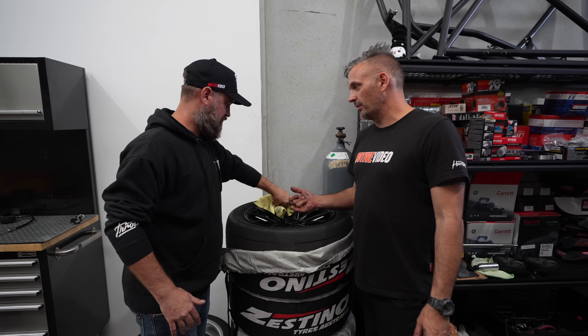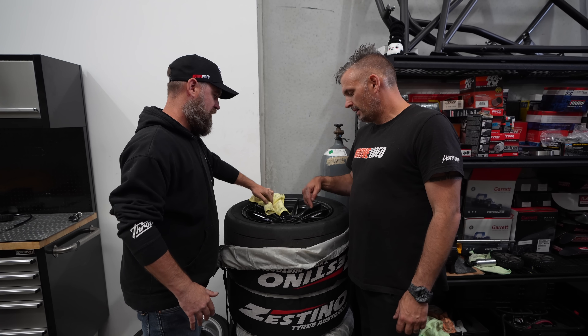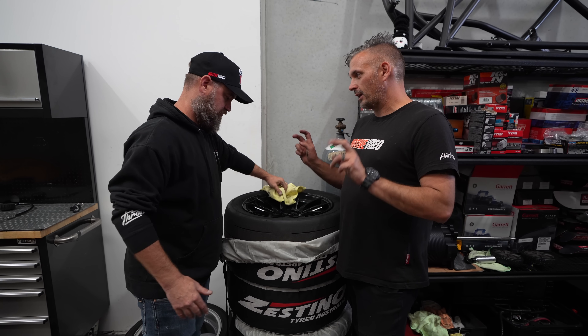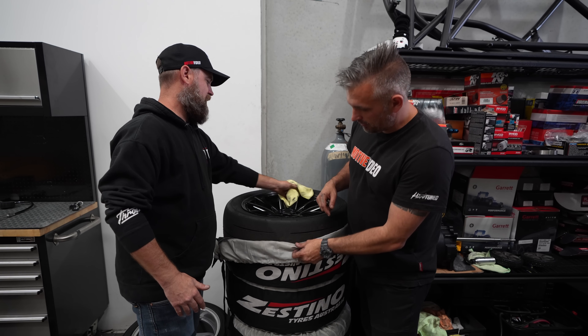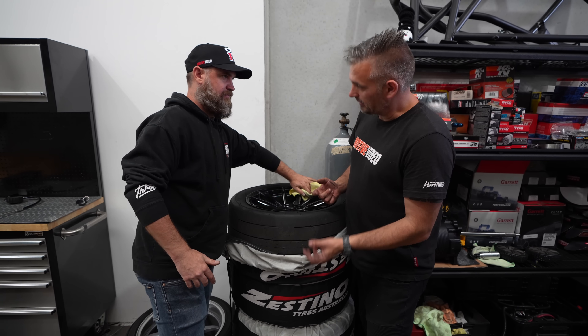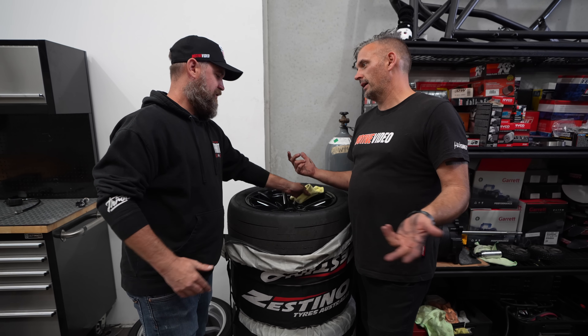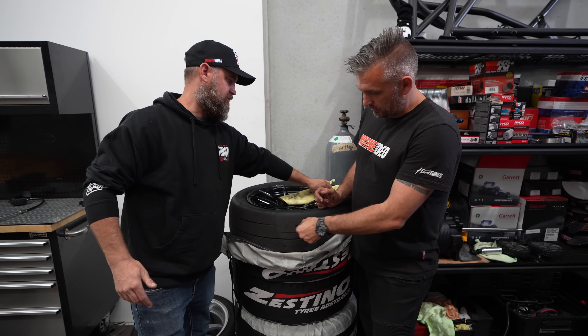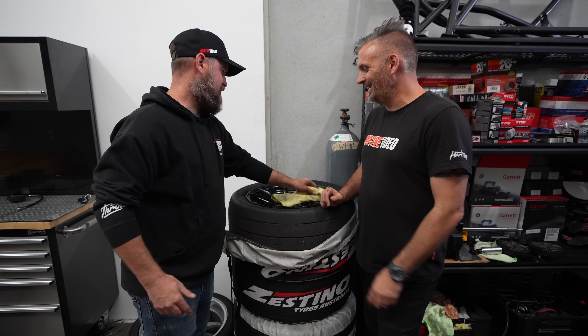The ET Street R is like the more serious Mickey Thompson street tyre — we run these on the Supra. There's also the SS which is more of an actual streetable one because it disperses water. The ET Street R essentially has fewer tread grooves so you have more contact patch, and those little grooves are what make it DOT approved.